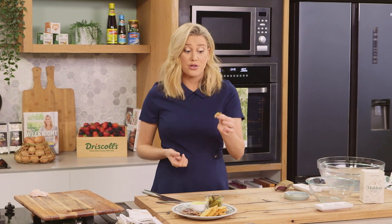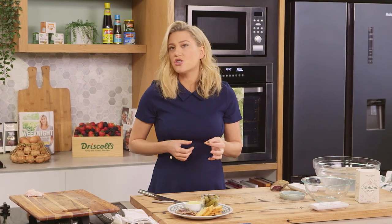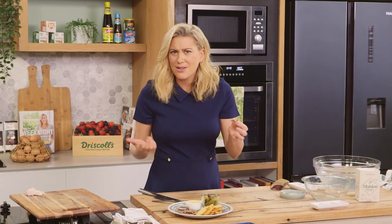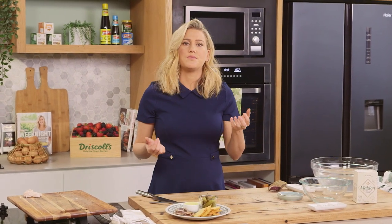Next time you're having people over for an antipasto or a charcuterie platter, why don't you try making your own duck prosciutto? It is such a showstopper. How impressive if you've made this on your own — and it's so simple. Yum!